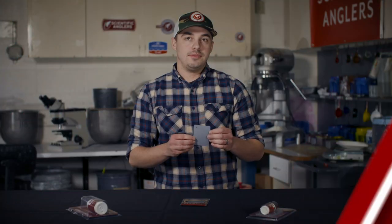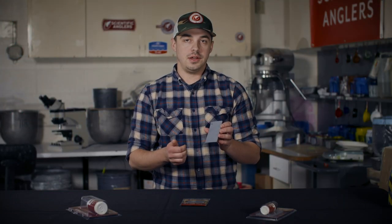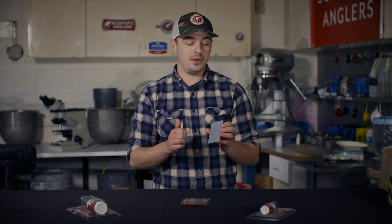Hi, I'm Josh Jenkins from Scientific Anglers and I'm going to go over some of our fly line care products. This is our cleaning pad. It's your go-to for routine maintenance on your fly lines. This is going to be a great option for lines that are slightly dirty, especially if you're prone to taking care of them on a regular basis.